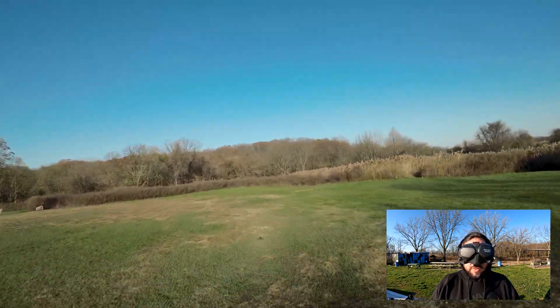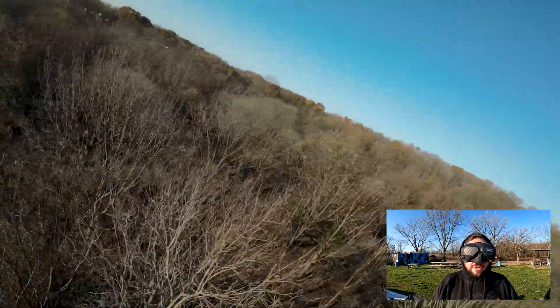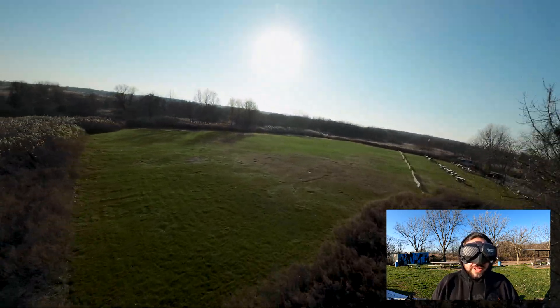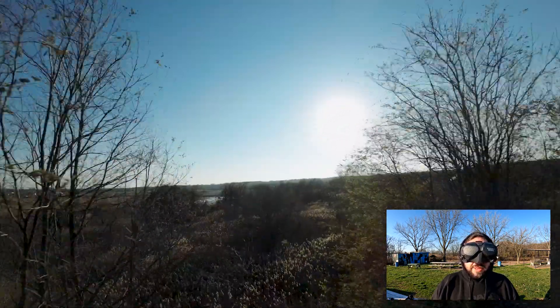What I really wanted to talk about was the Goggles 2. I'm definitely not getting the Goggles 2, at least not right off the jump. I'm very happy with my Goggles V2, which will work directly with that O3 Air Unit and work with all my legacy quads — and that really is the key.